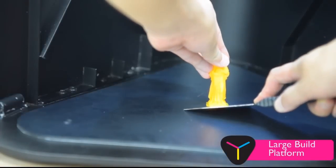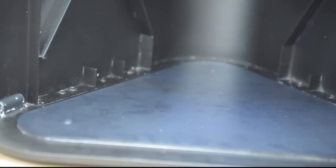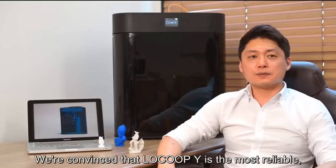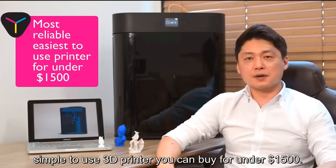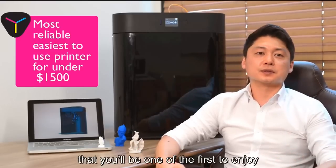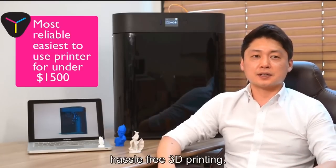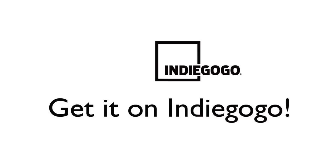The build platform can be maneuvered easily through the large door at the front so you can remove delicate parts. We're convinced that Lokubai is the most reliable, simple-to-use 3D printer you can buy for under $1,500. Your support on Indiegogo will guarantee you'll be one of the first to enjoy hassle-free 3D printing. Sign up for early bird offers now.